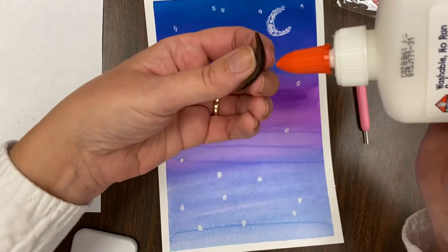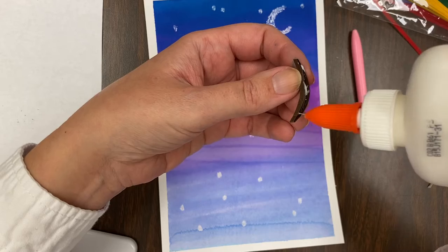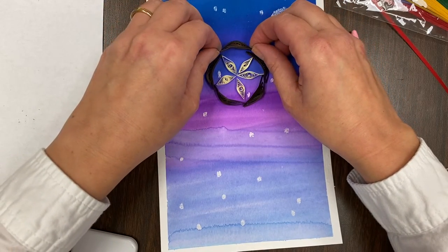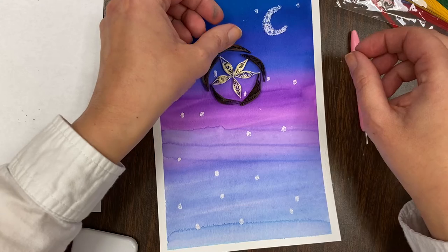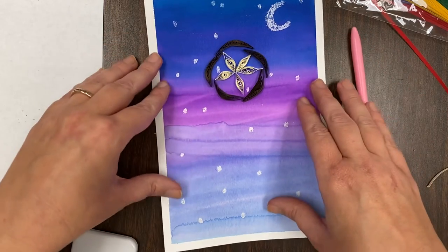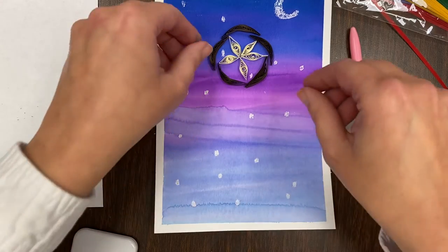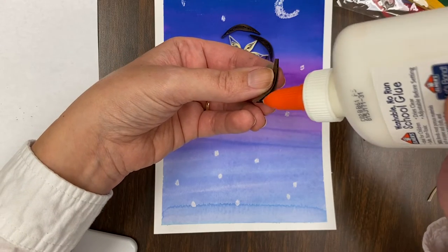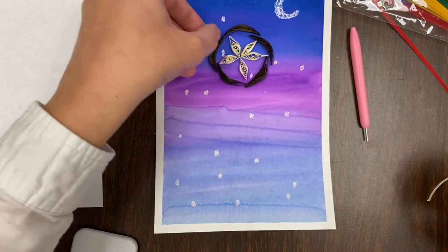Once you have it set up the way you want it, take some glue — remember, we don't need very much at all. These are super tiny pieces of paper, and we're just going to carefully put them in place. We're putting it kind of high up near the moon because we want the strings dangling down where they hang the feathers, just like when we learned about dream catchers — the feathers hanging below where the dreams could just drip right off.